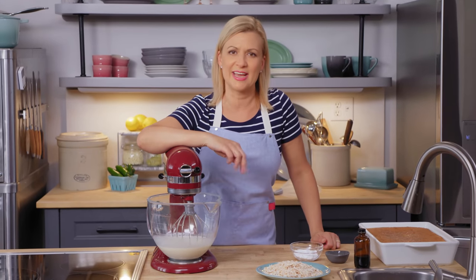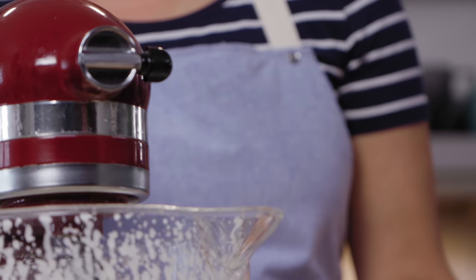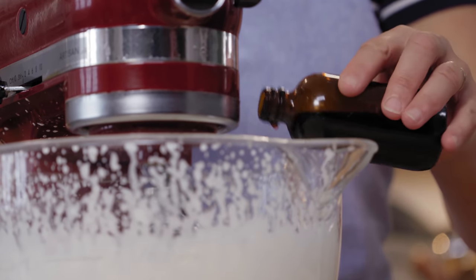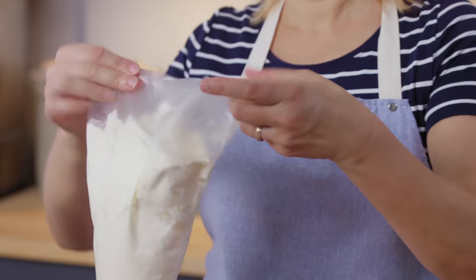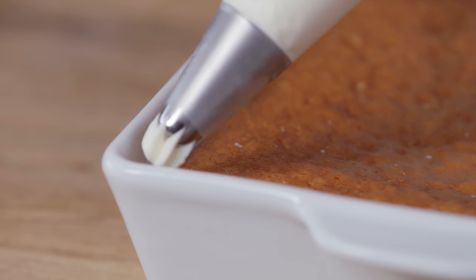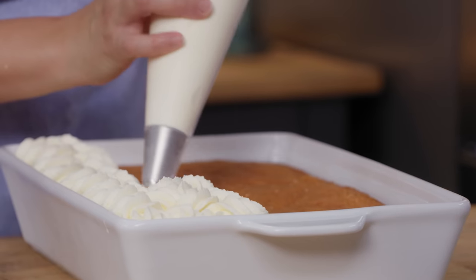Now the topping for a tres leches cake is a simple whipped cream topping. I've got two cups of whipping cream to whip up. I'll add my icing sugar, a quarter cup, then skim milk powder and two teaspoons of vanilla. It's easy enough to spoon and spread the whipped cream on the entire surface of the cake, or if you wish you can pipe it on. I've got a large star tip — you could do little dollops or do a nice little back and forth.